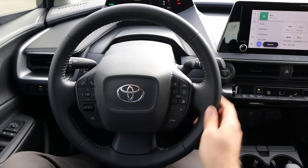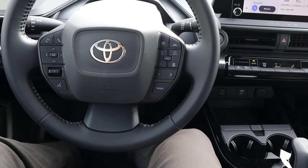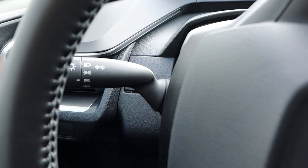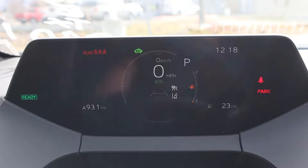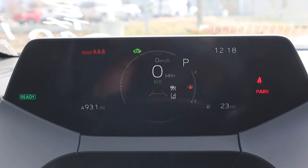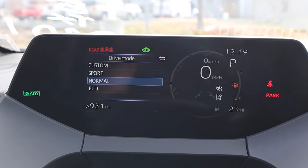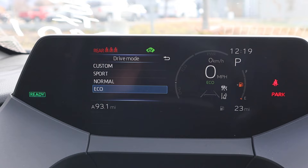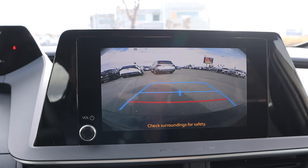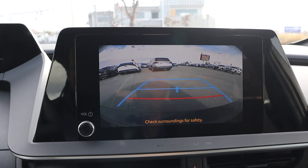Take a look at the steering wheel — soft touch all around. We've got practical controls like adaptive cruise control, lane keep assist, volume, and voice command controls. Here's a quick look at the gauge cluster, which is fully digital, currently showing EV mode. We also have drive modes — custom, sport, normal, and eco. In reverse, you get a backup camera. Resolution is decent, not the best, not the worst.